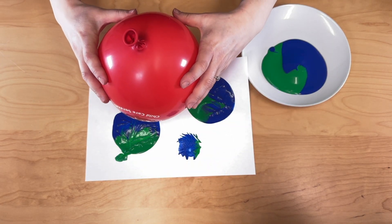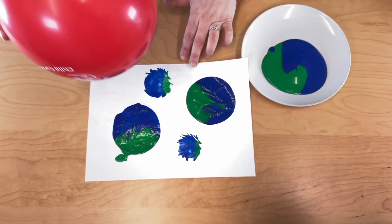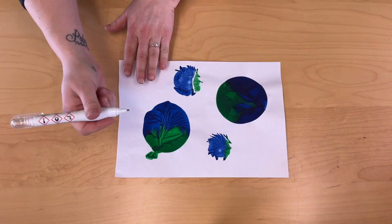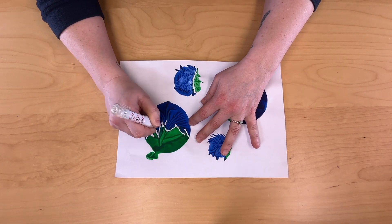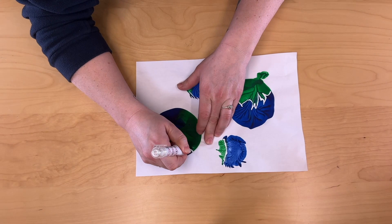Once completed, allow to dry. Then if possible, grab a tipex pen or white paint and brush, and carefully draw out the lines you want to separate in the picture. This may take some time, so be careful and take your time and be patient.